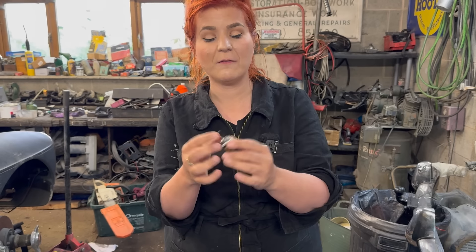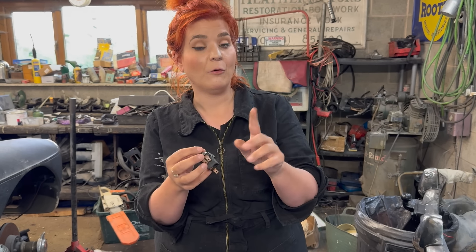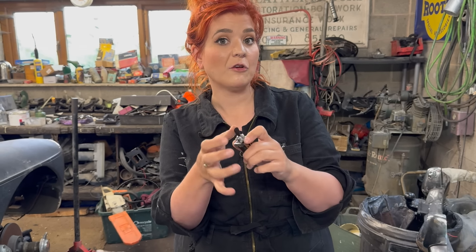You might recognise these switches because they're just standard switches. However, it's really important that you know which switches you're fitting where. As you've probably heard, there are two clicks on this one, which tells us that's the wiper switch because it's two-speed wipers on these. The next one is single click, so that's your heater one.